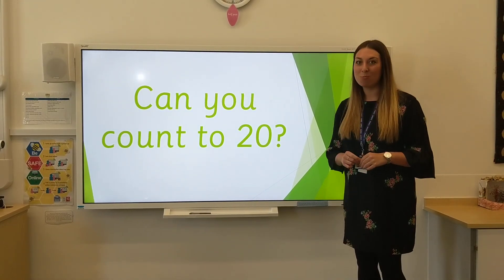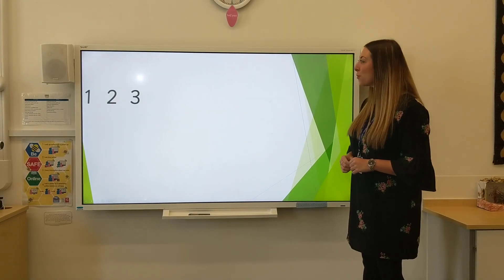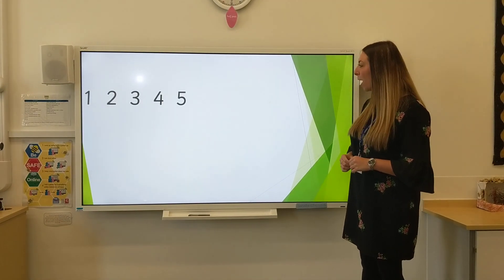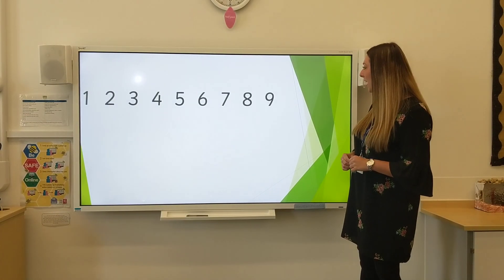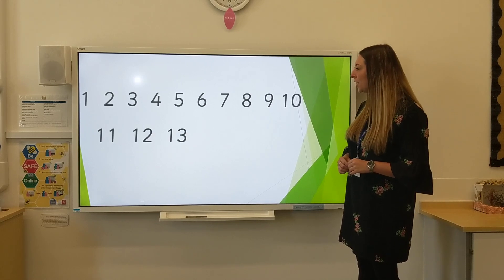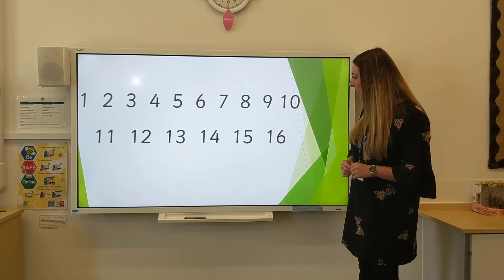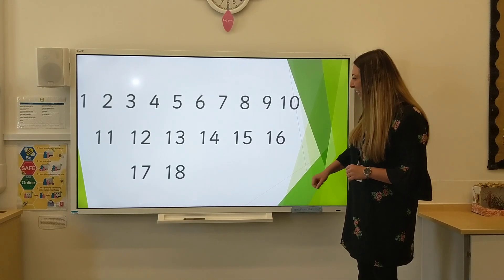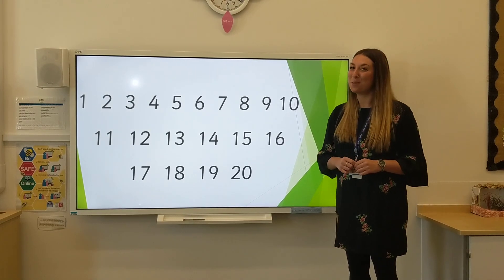First of all, let's count to 20. 1, 2, 3, 4, 5, 6, 7, 8, 9, 10, 11, 12, 13, 14, 15, 16, 17, 18, 19, 20. Well done if you counted with me.